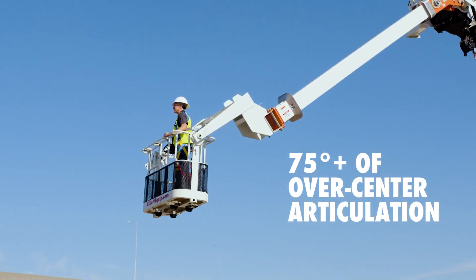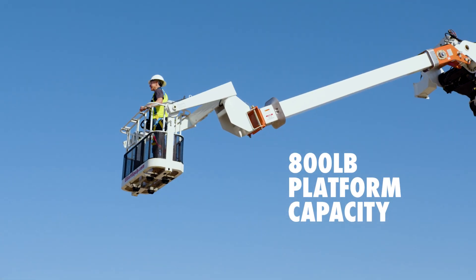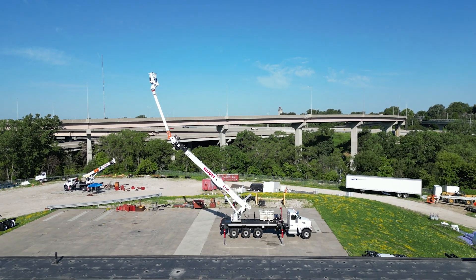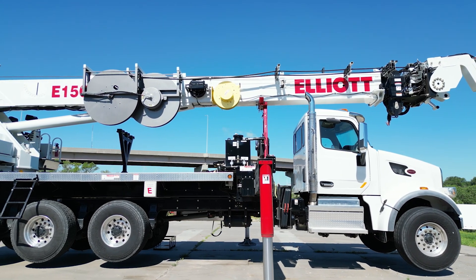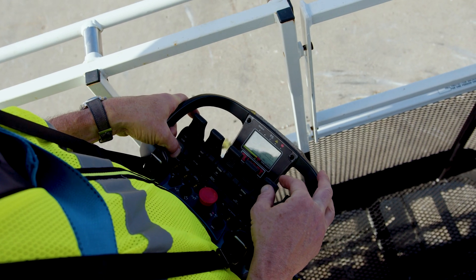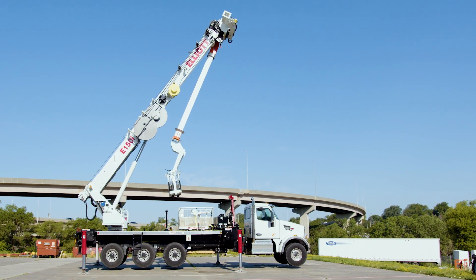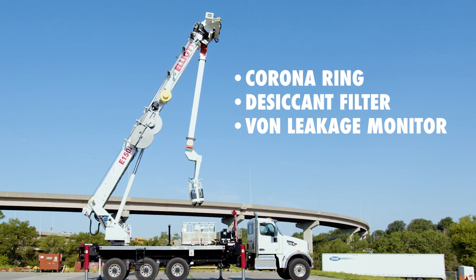With up to 75 degrees of over-center articulation and an 800-pound platform capacity, the E150i gives you the ability to approach the work area from above or below, providing industry-best setup flexibility even in tight spaces like substations. The fiberglass high-voltage boom comes complete with a corona ring, desiccant filter, and a Vaughn leakage monitor.